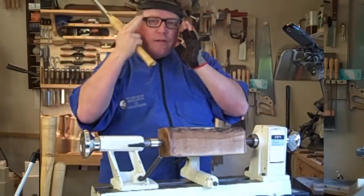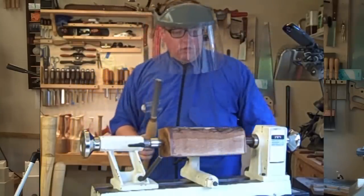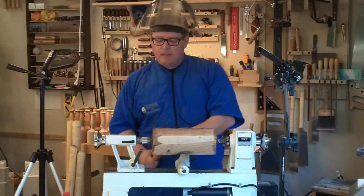Just for the rough work I'll wear a face shield — I do have plastic glasses to protect me also. Here we go, turn it on. I want you to listen. I'm going to touch the tool to the tool rest, touch the bevel to the wood — you can hear it, I am not cutting. I'm going to lift the back of the tool up until I see shavings start coming off the tool.